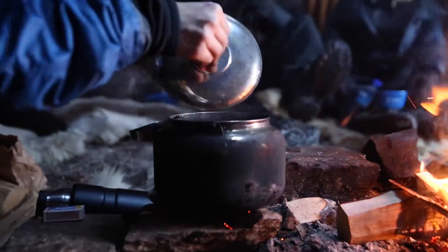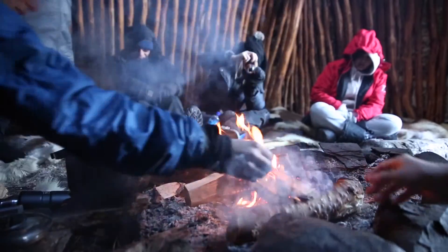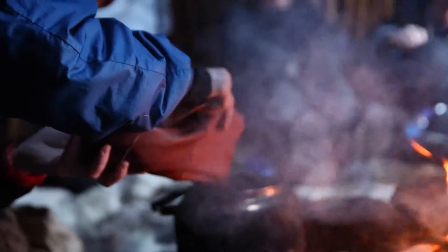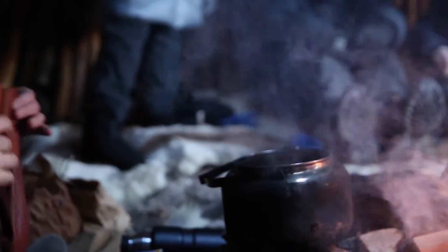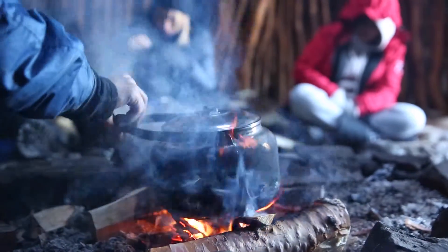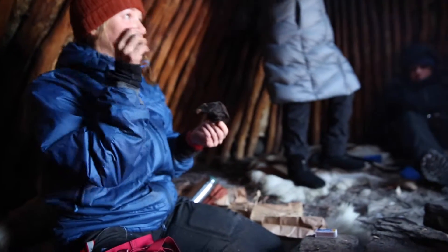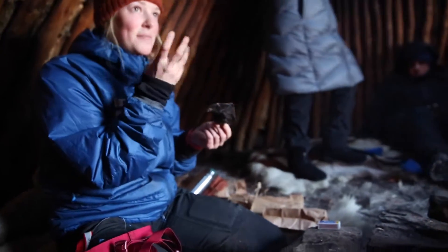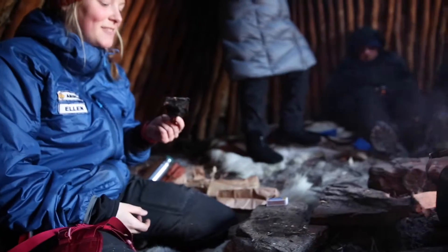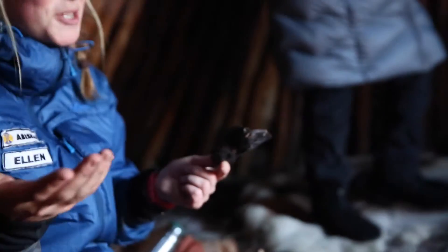Now it's boiling. What you want to do is get it to boil so that it mixes with the coffee, and then you let it settle so the coffee sinks down. The Sami people usually took dried meat and put it in their coffee because it made the meat soft and tasty, but it doesn't really do much for the coffee.